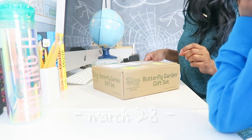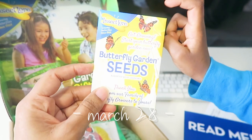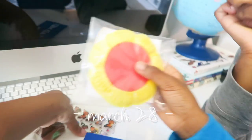It's a butterfly garden gift set. Stickers. Sand flower.